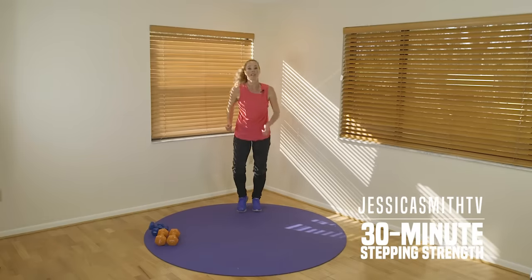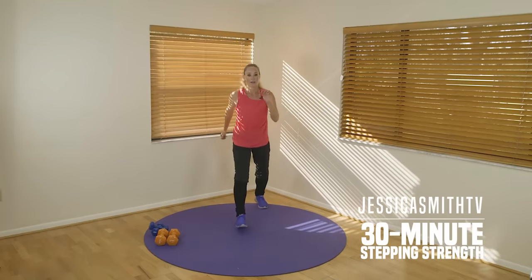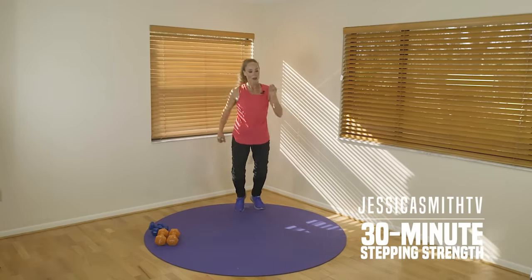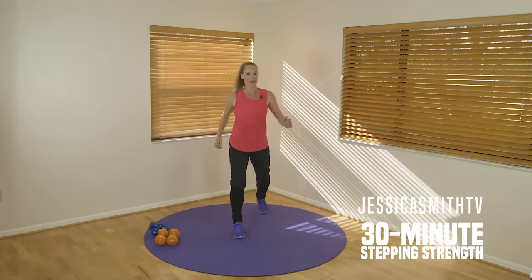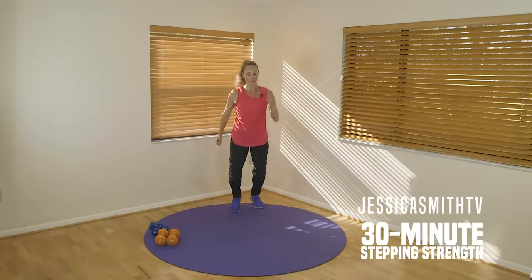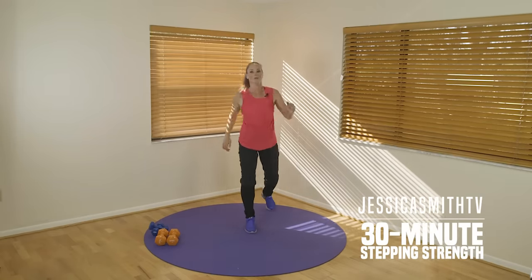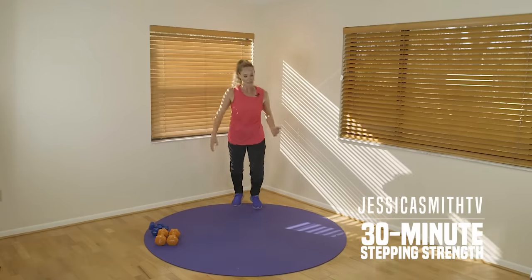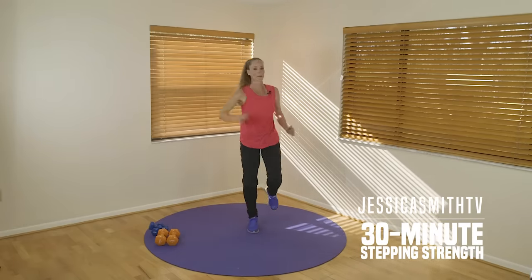Stepping alternating front knee — changing legs each time. It looks like this: step forward, lift, step back and change. Opposite arm reaches up. Big energy here — if you want to add a little more, you can give me a calf raise, or even a little hop up. It's kind of like a little basketball dunk at the top — you make it work for you. If you are hopping, keep it light and soft. Four more, three, two, and one. Walk and hold it.